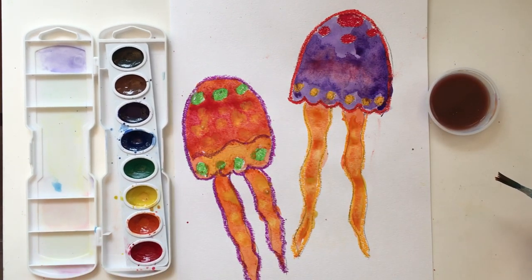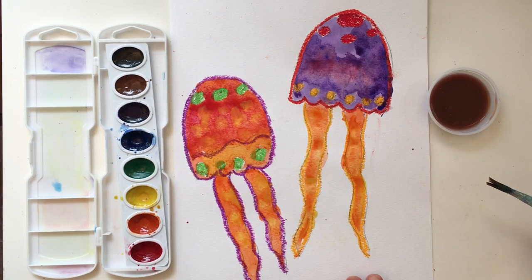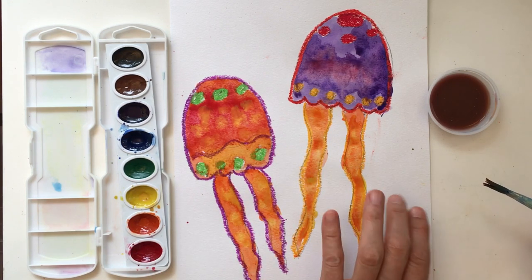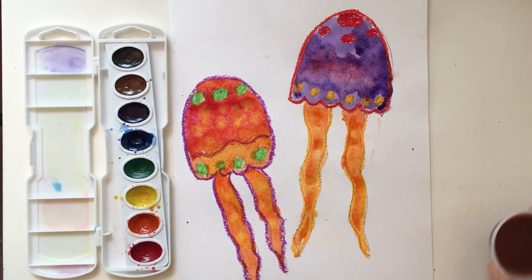Now let your jellyfish completely dry before painting the background — that way the watercolors won't bleed in. This is a great time to change out your water or take a break. You might even want to finish it the next day.